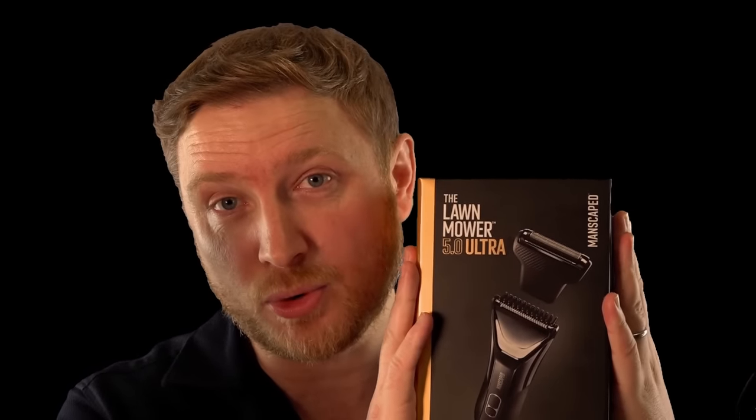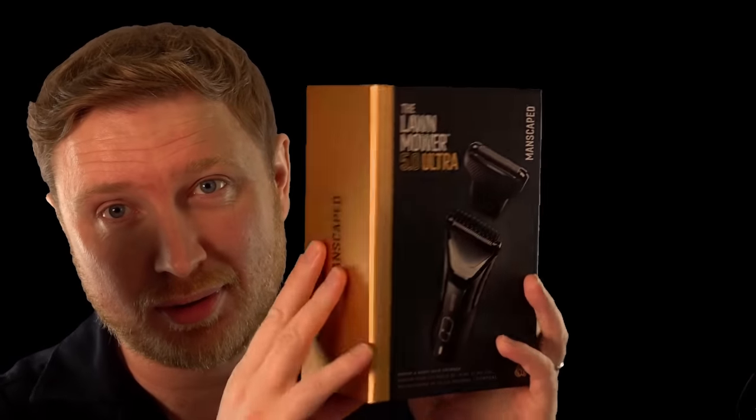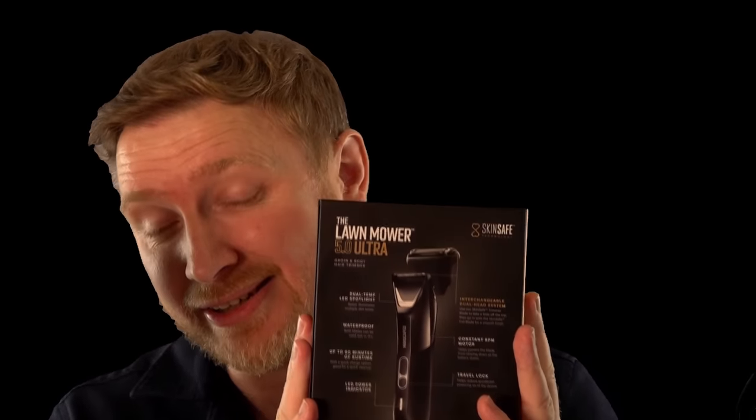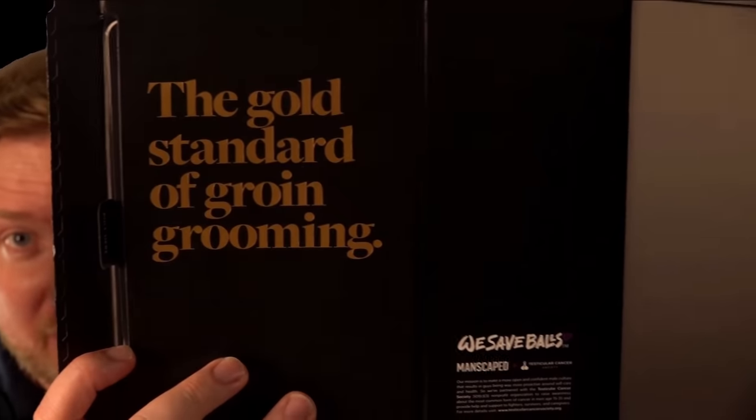They've sent me the Lawn Mower 5.0 Ultra. It is super sleek, super cool. The packaging is ultra premium — it actually sits at the heart of their performance package, which is stock full of goodies. The Lawn Mower — I have to take you through this because it's actually insane. The gold standard of groin grooming. Sleek, lightweight, but it feels so premium. This thing actually is ridiculous.